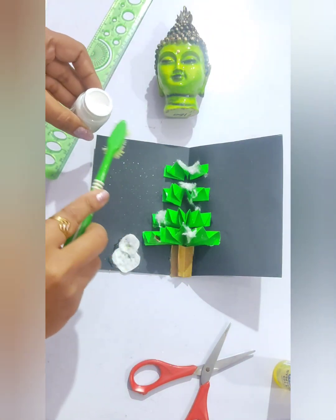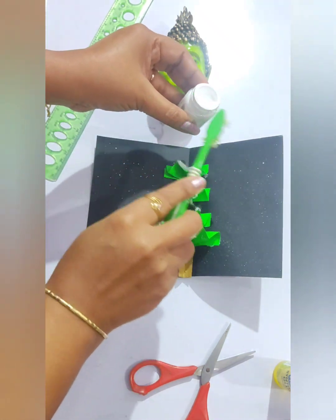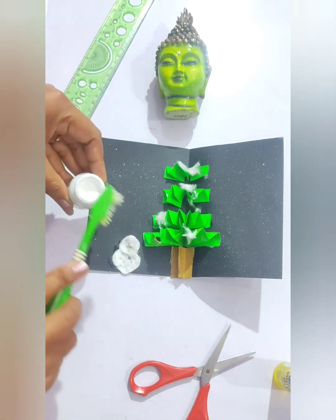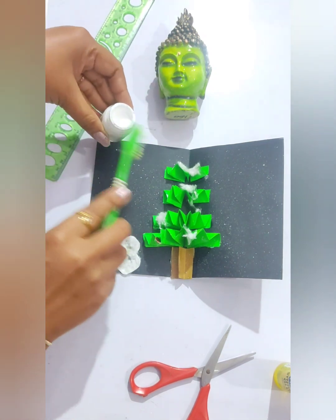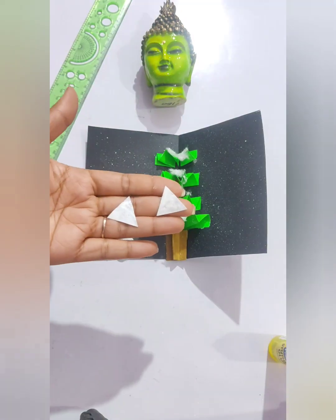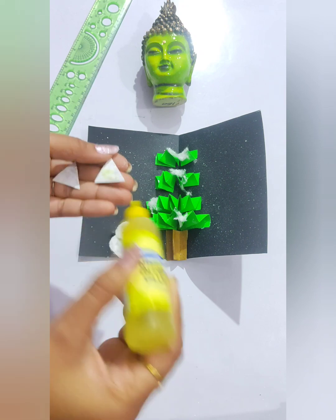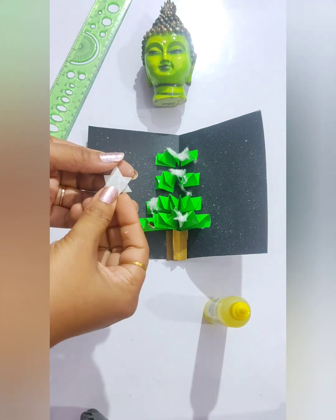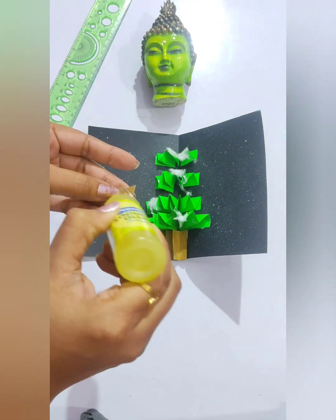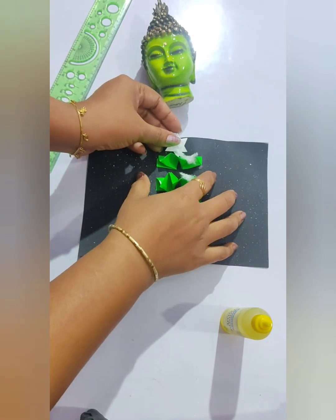Now take some paint and a brush and from above, sprinkle them on it so that it will look like a dark night full of stars. Now take two triangles and paste one above the other — it will give you a star shape. Paste it on the top of the cardboard. Here it is!